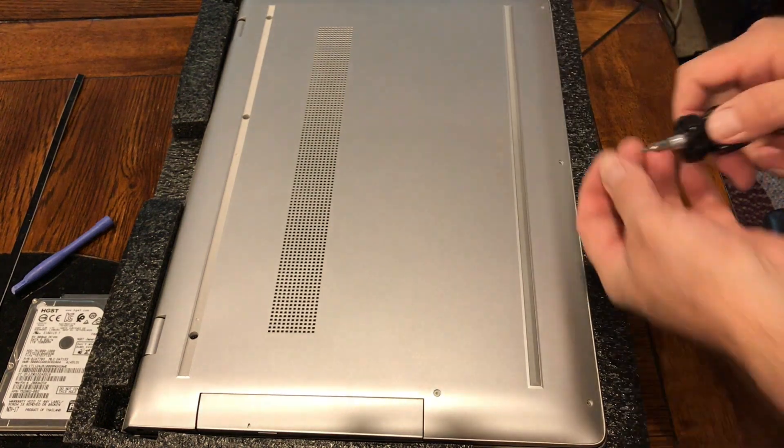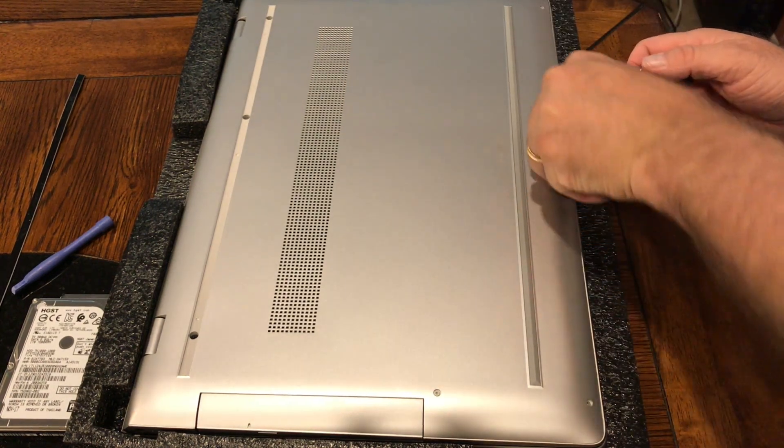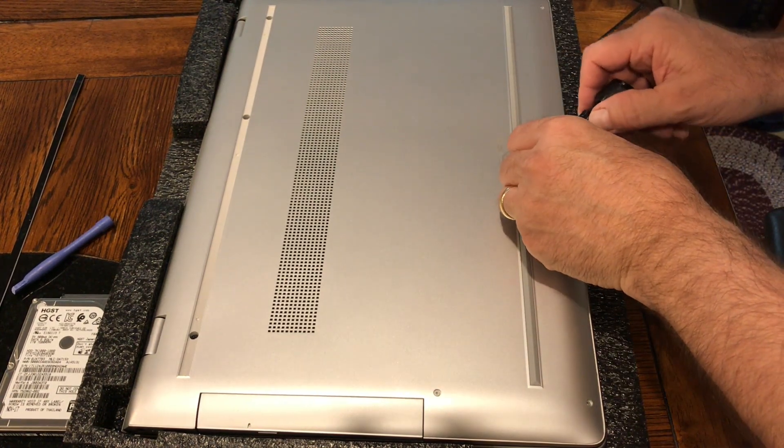There are four T5 screws to go back into place.